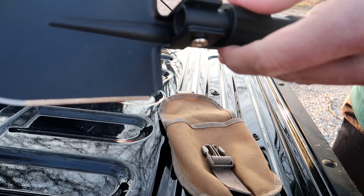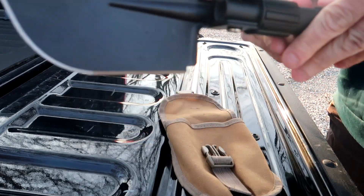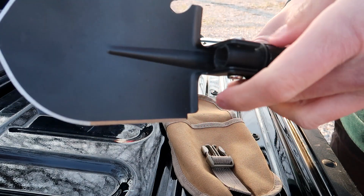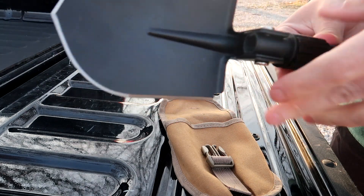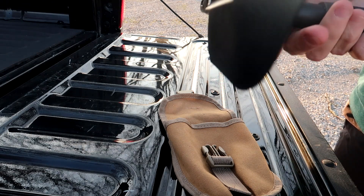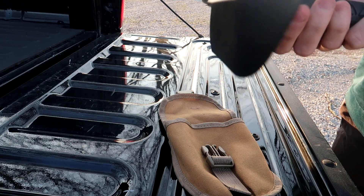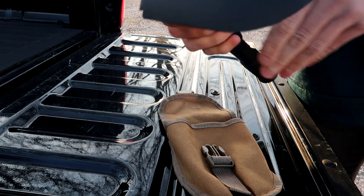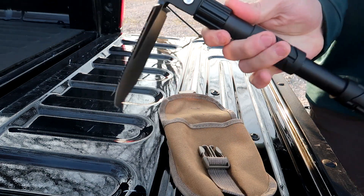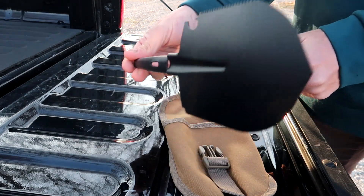This is what I like — you loosen this thing right here like so. And watch this — look at that! Then you tighten it back up. And check that out, folks — you've got yourself a pickaxe. A legit pickaxe.